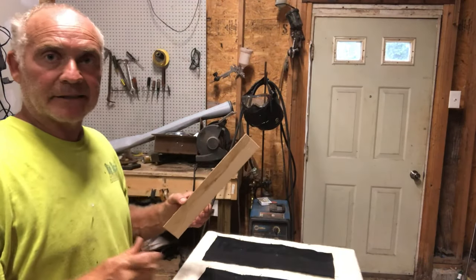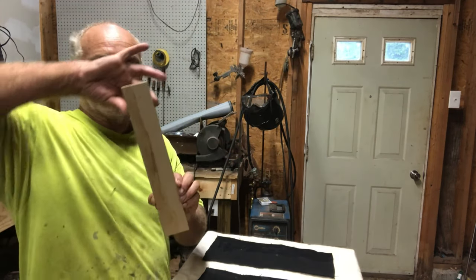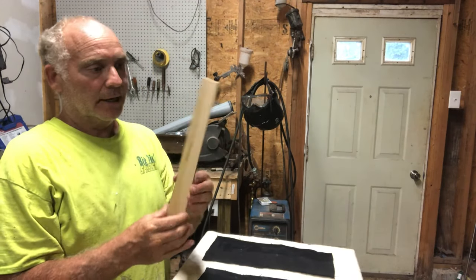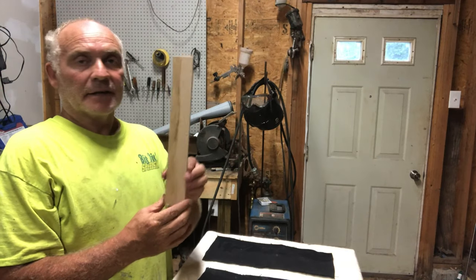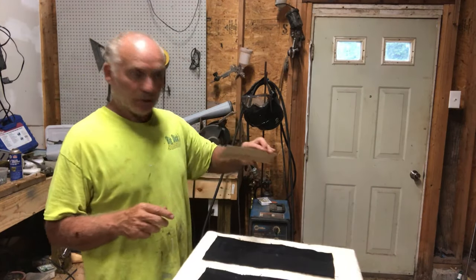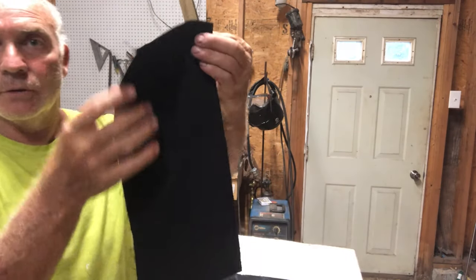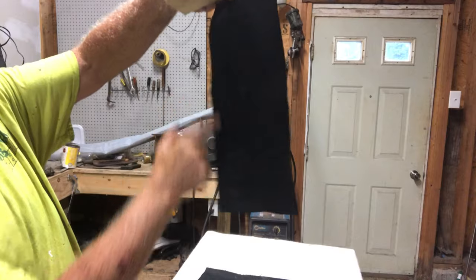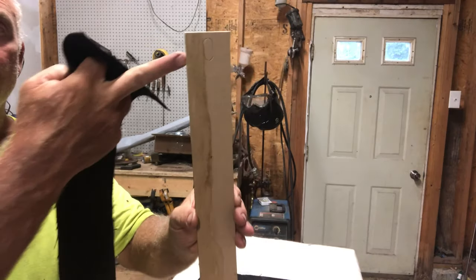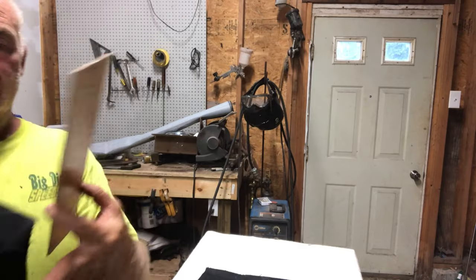These are the center post upper trim pieces — they're going to be black, same color as your headliner. They sit around about door height when you're in the car. They're simply glued to the material. I've got them pre-cut and the headliner material is pre-glued on this side. I do the trim side about a half inch down, do the whole back, and likewise on the other side.